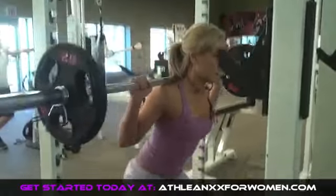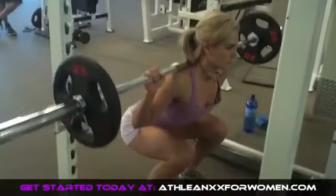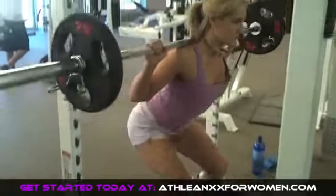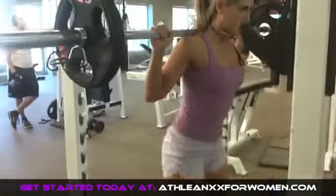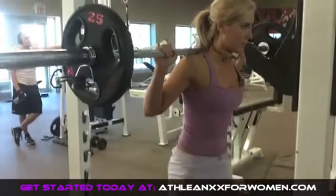We're going to start with a basic barbell back squat. In this video I'm using a good amount of weight on my shoulders, but when you're just starting out and learning this, I definitely recommend that you start with lower weights or just your body weight first until you've worked out all your specific form needs, and then you can start going heavier.